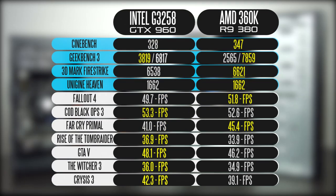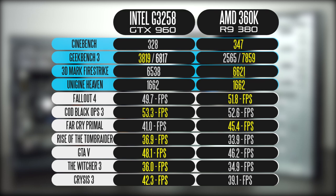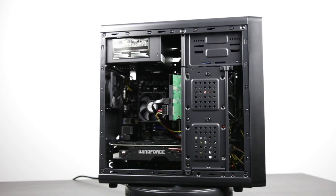Looking at the full performance summary, the AMD system comes slightly on top in dedicated CPU and GPU tests — faster in multi-threaded performance, 3DMark, and Unigine Heaven. But in real gaming, five of the seven titles tested were slightly faster on the Intel/Nvidia system compared to the AMD system, with the exceptions of Fallout 4 and Far Cry Primal. In summary, a system based around the Intel G3258 yields slightly better gaming performance overall, while the 860K is faster for multi-threaded applications.